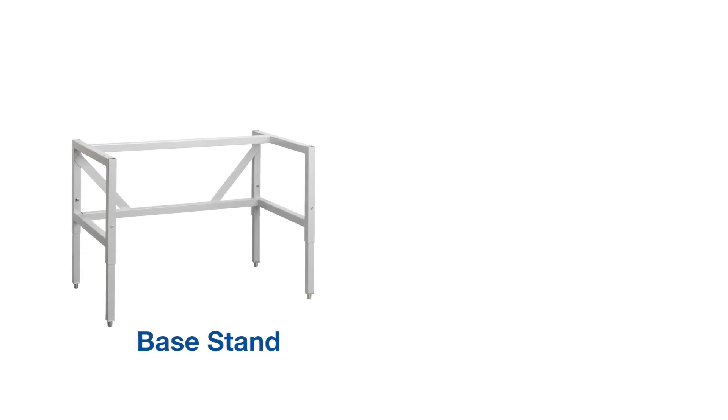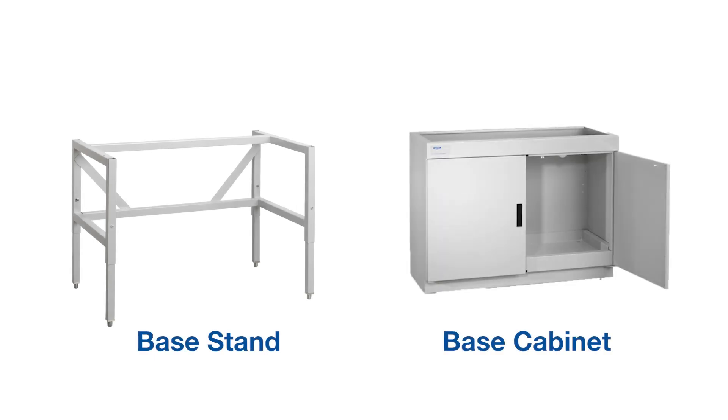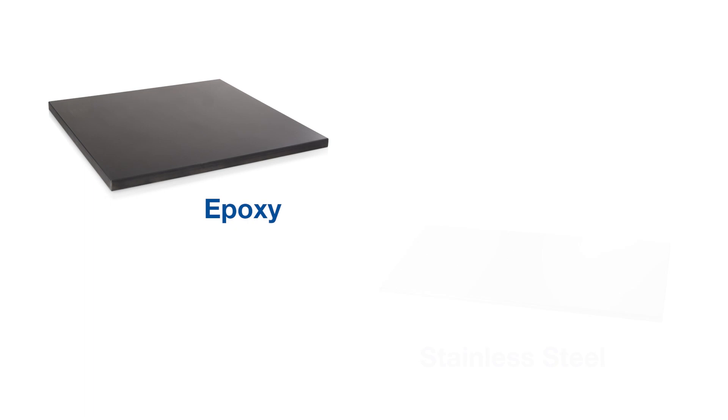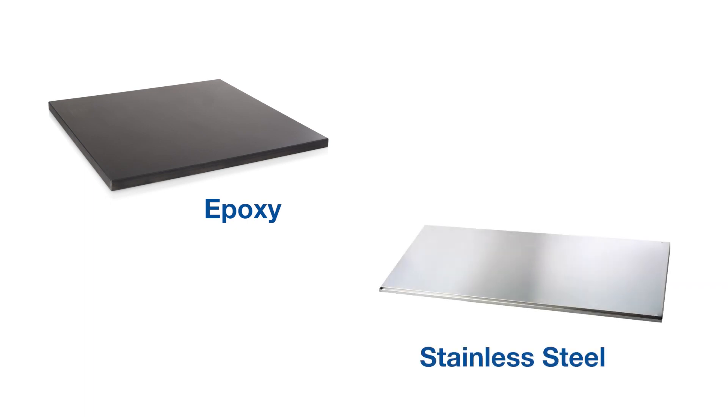In order to install your small enclosure, you'll need a base stand or base cabinet that can safely support the weight of the enclosure, and a work surface that adequately supports the work performed inside the enclosure. Epoxy and stainless steel options are available from LabConco.